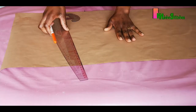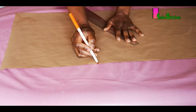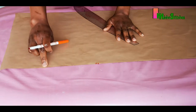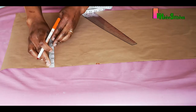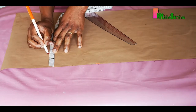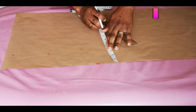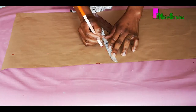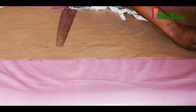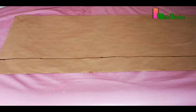To drop this pattern we need to first measure three inches from the edge. This point will serve as our center front. We'll be using three inches to create our button allowance, so we're going to measure three inches from this point all the way down from the shoulder line to the hem of this dress.